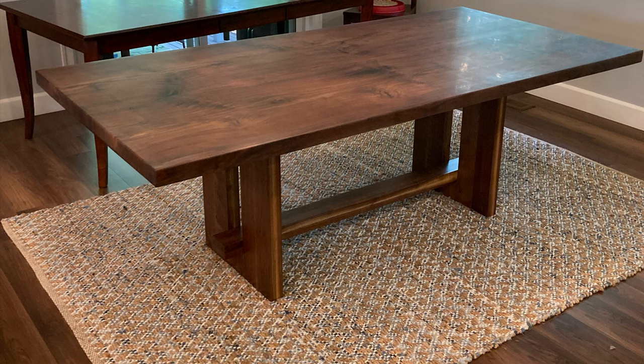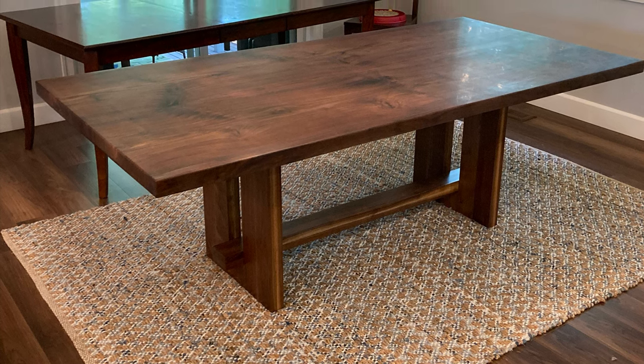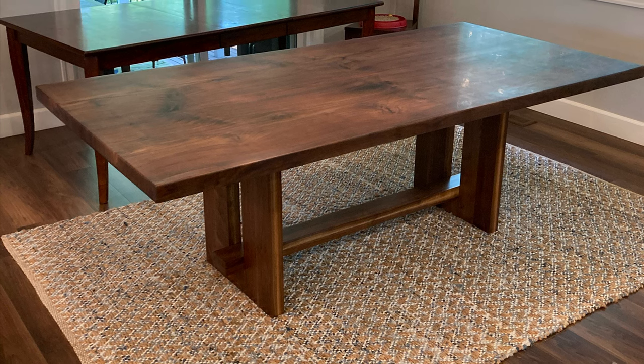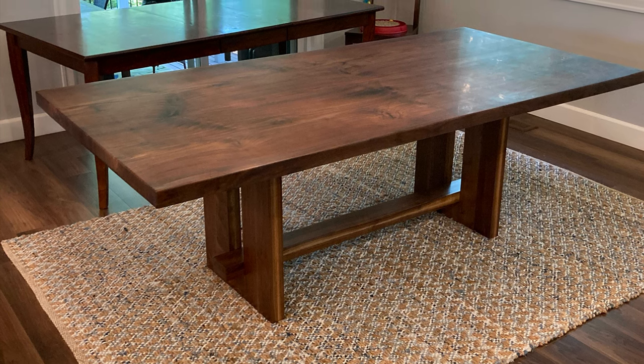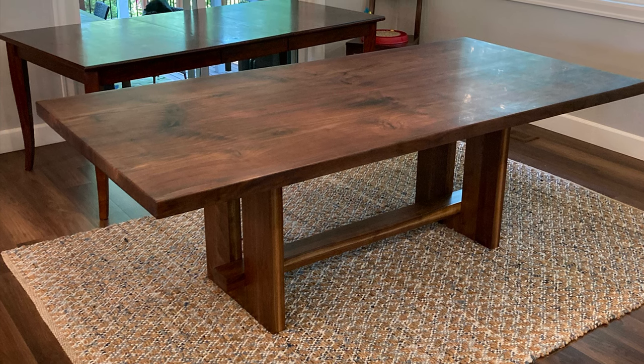My daughter-in-law sent me a picture of a large dining table and asked if I could build something similar. This is not the picture because I don't have permission to use it. This is a picture of the table I made. Some would call it a ripoff — I prefer to call it a tribute.